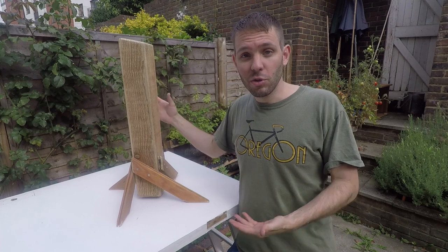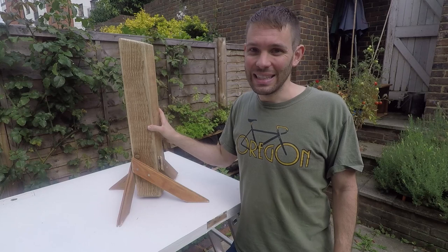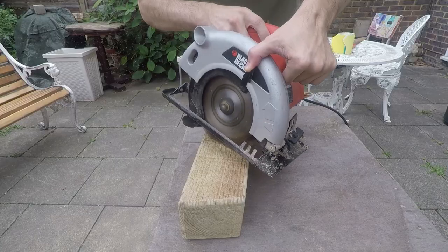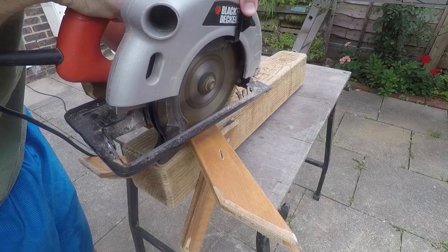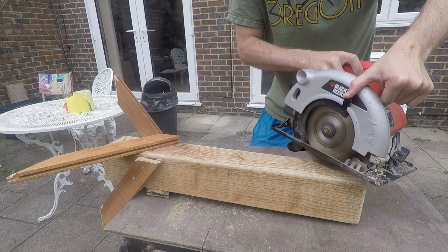It looks really nice like this and most people would recommend that I just stop here. But I just can't help myself. War is not pretty or smooth or sleek looking, and to reflect that, we gotta rough things up.